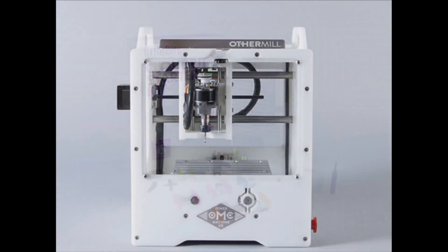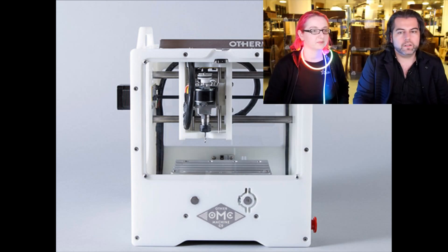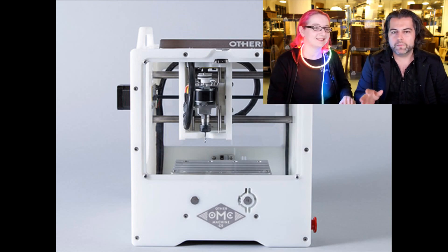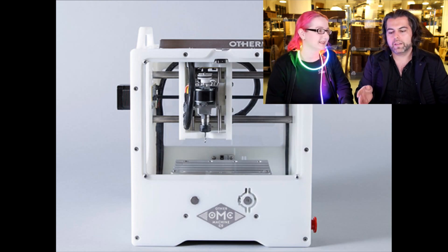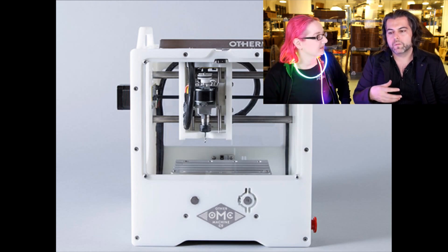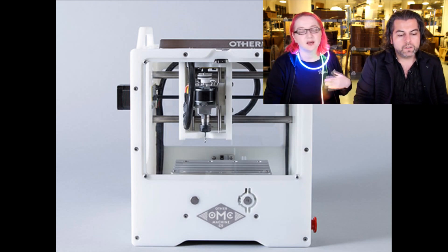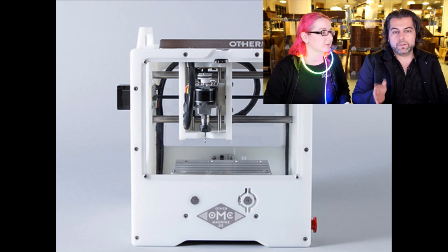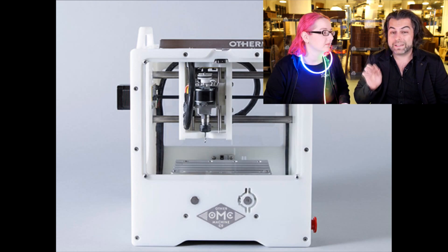Next up — coming soon. You can look at our past hardware hangouts. The Other Mill is a very cool mini-CNC. We had Mike Estee, the CTO, on the show. We use it for making our circuit board testers and for prototypes. It's a very, very precise circuit board mill. It's coming soon — we have it in store, and we think they're going to sell very fast, so sign up now.